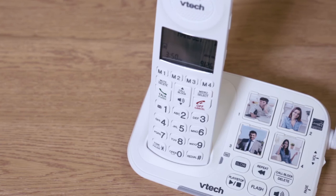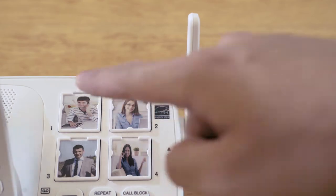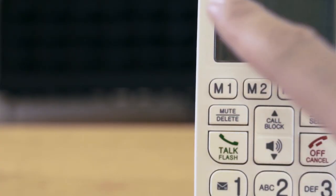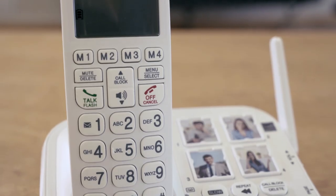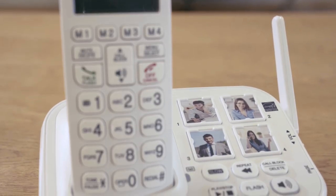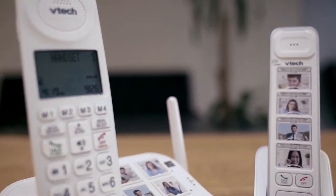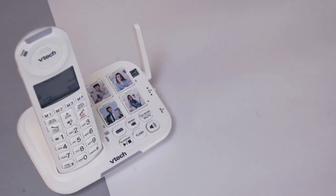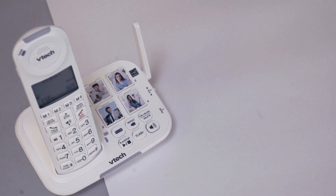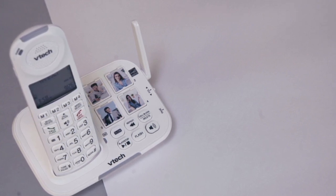To speed dial a preset number, press one of the photo speed dial keys on the telephone base, or press one of the direct memory keys M1, M2, M3, or M4 on the handset. Both the telephone base and handset share the same speed dial numbers. If you want more handsets with photo speed dial, you can purchase an SM5307 photo speed dial cordless handset for your telephone system. Watch our video on how to set up and use your SM5307 amplified accessory handset with picture dial buttons for details.